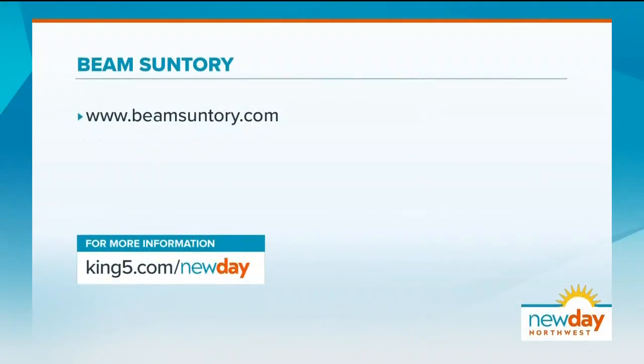To learn more about Beam Suntory and the products we talked about today, please visit the website on your screen, or you can visit the link on New Day's website. There's tons of good stuff to shop for. Thank you very much. It was very refreshing.